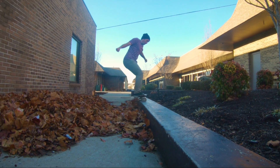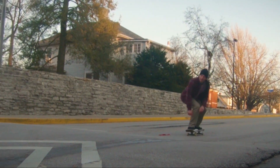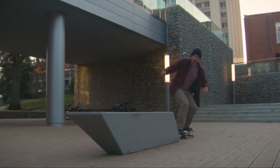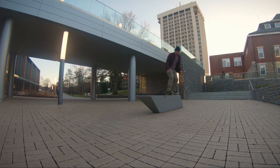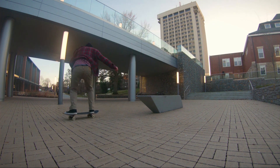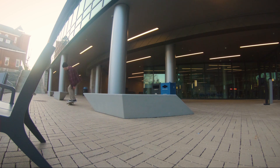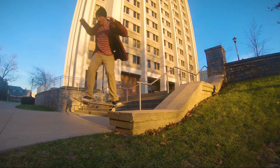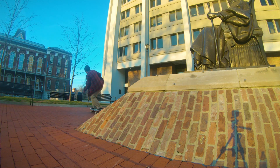The suede is really similar to what they put on their Hyperfeel shoes. Anyone that tells you that a toe cap is not going to affect your flick is lying to you, because doing a kickflip in these shoes is so much different than doing a kickflip in suede shoes with a pointed toe. It feels completely different — I'm not going to say it's worse or better, but it is totally different.